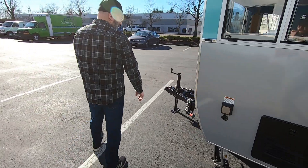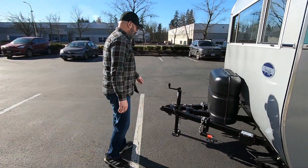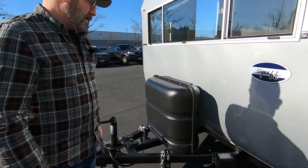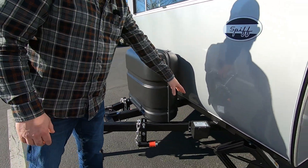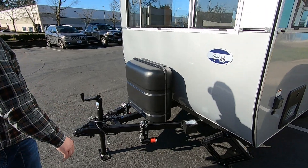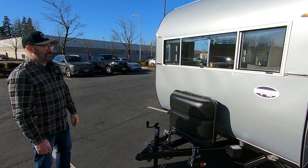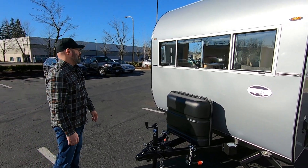Up front we have twin 20-pound LP tanks and the trailer breakaway system. And again, there are just beautiful windows from Motion up in Vancouver, Washington.